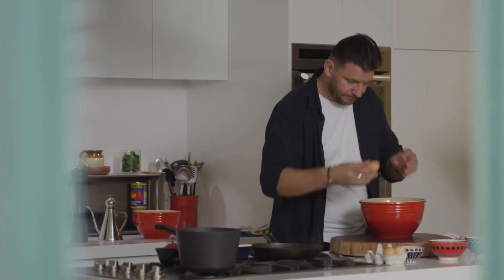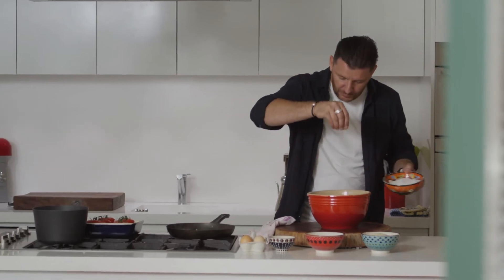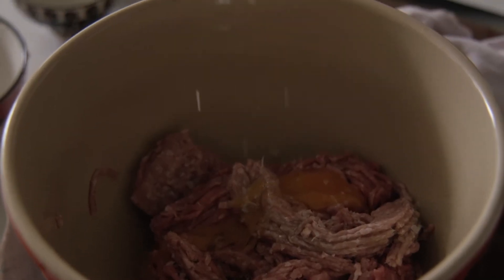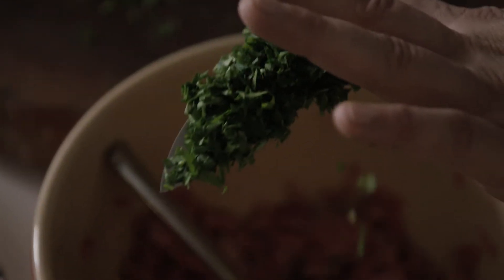Crack an egg in. Put a bit of salt of course. I love using pork because it's got a lot of fat in it. And pepper. To this I'm going to add some chopped parsley, and a bit of breadcrumbs just to hold it together.